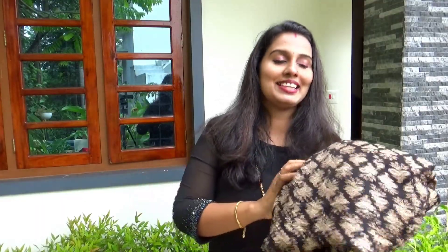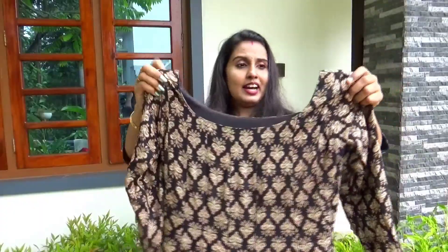You will also do customizing. You will also use cut beads, mirrors, sugar beads, etc. I am not sure how to make a choice. There are many other things. We have to make a pattern.